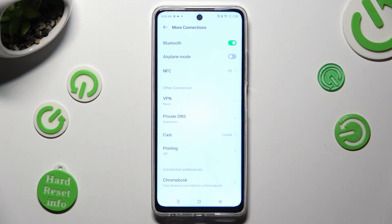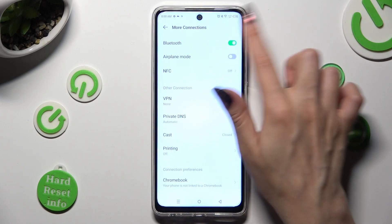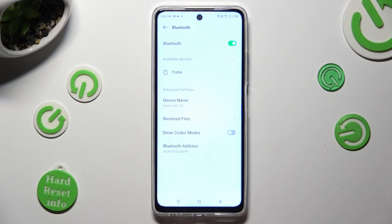When it's ready, tap on Bluetooth. Now just wait for available devices to show, and when they do, click on the one that you wish to connect to.